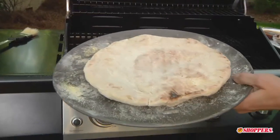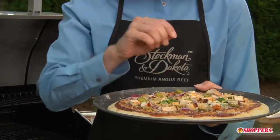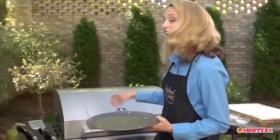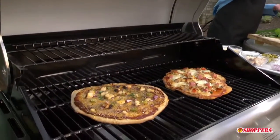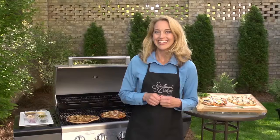Top your pizza crust with your favorite toppings, then we're gonna slide it back on the grill, cover, and grill for two to three minutes until the crust is golden brown and your toppings are heated through. I really hope you've enjoyed these quick tips on grilling pizza for you and your family. Let's eat!